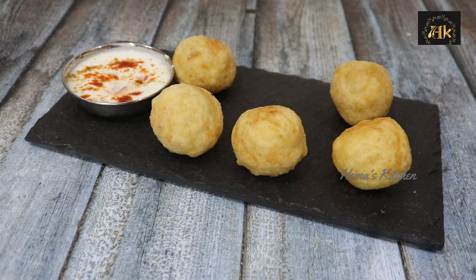Coconut potato balls are ready. Subscribe to my Haymas Kitchen channel. Let's meet again — thank you.